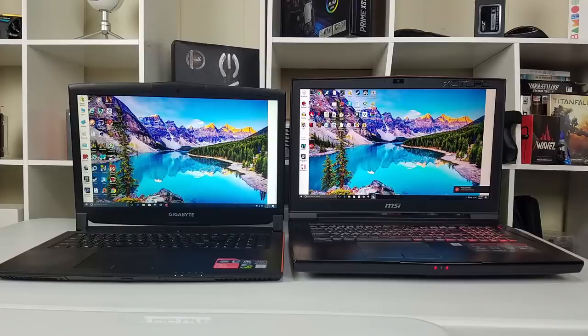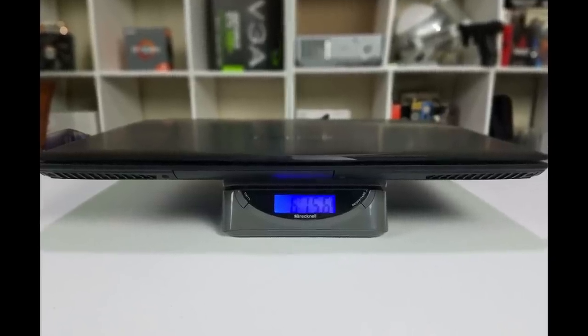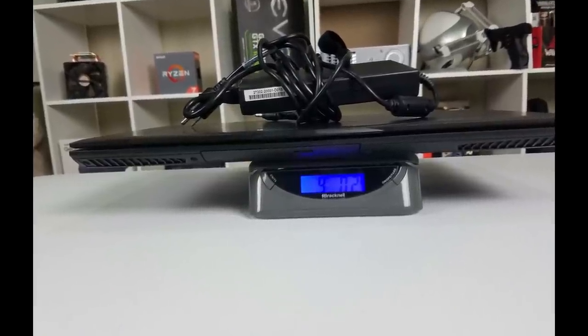This is one of the most portable 17-inch gaming laptops out there. Its footprint is much smaller than the MSI GT73VR. At 27mm or just over an inch thick and only 6.1 pounds (two and three-quarter kilos) with no drive caddy, it is very mobile. Even with the power supply it weighs less than the Alienware 17R4.